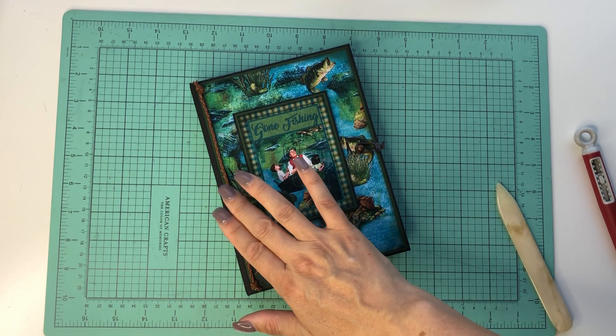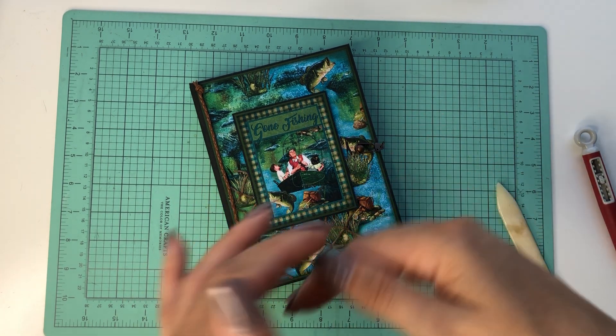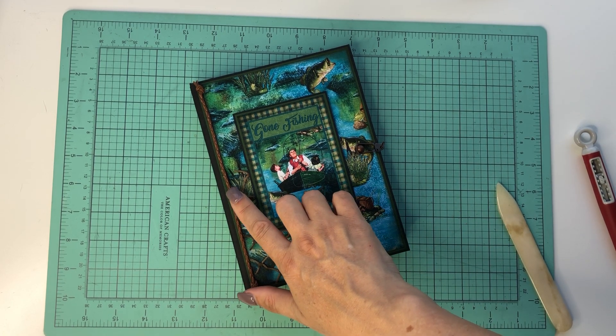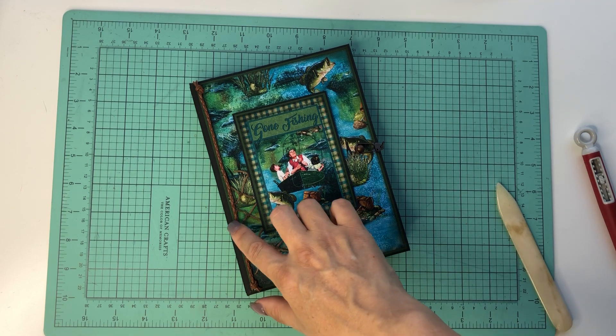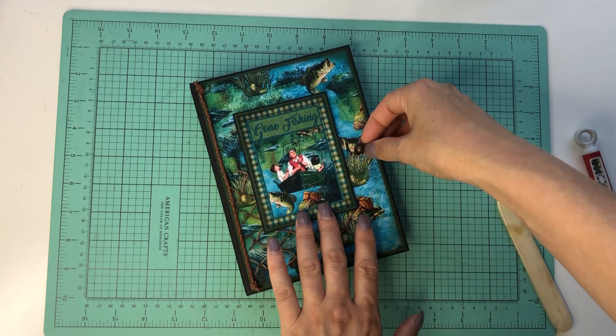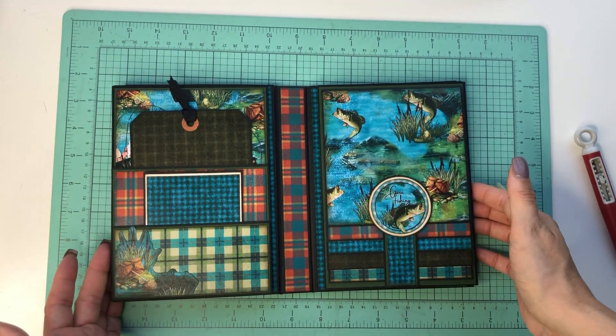It's like a leather weaved ribbon — I needed the visual with my hands! It's on a ribbon spool at Hobby Lobby over in the ribbon section, and I thought it would be cool mimicking the basket weave look. This will just be a quick flip-through since I do have a full walkthrough of this folio.